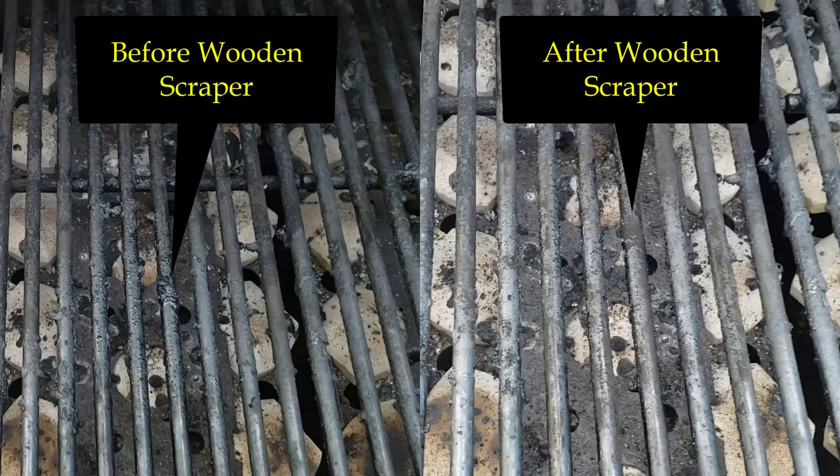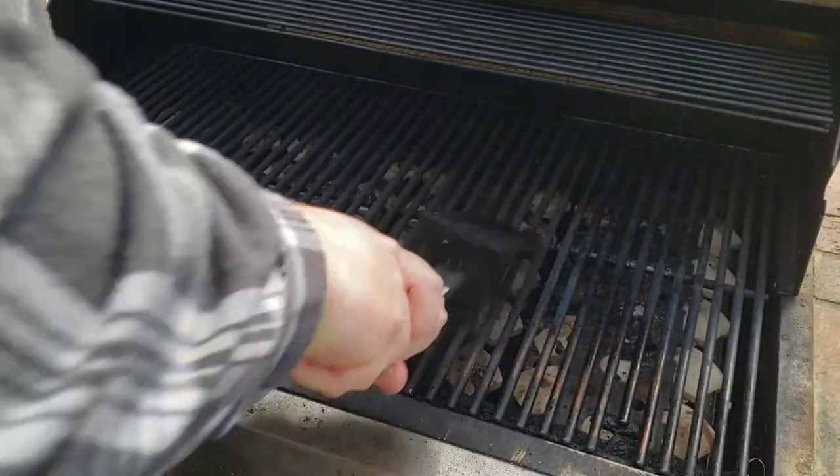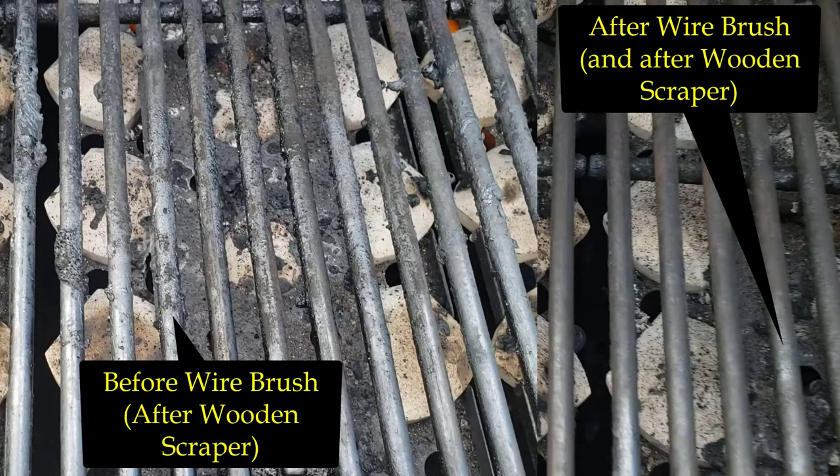Here's a before and after shot so you can see how well the scraper performed. The top of the grill is pretty clean, but the sides look like they could use some more cleaning. For comparison, I then tried my old wire brush scraper that I've used for years. Here's a comparison shot before and after the wire brush — and I think it's clear that the bristle scraper cleaned superiorly.